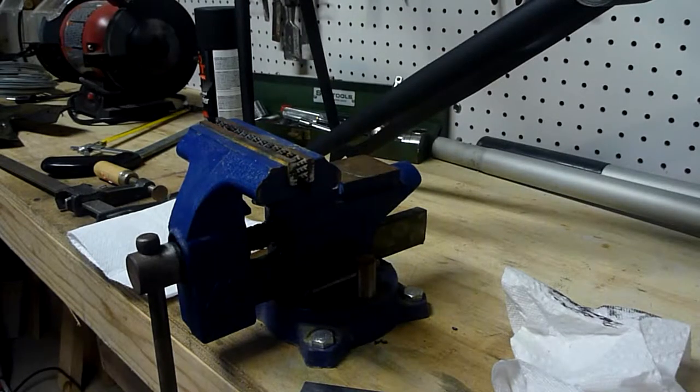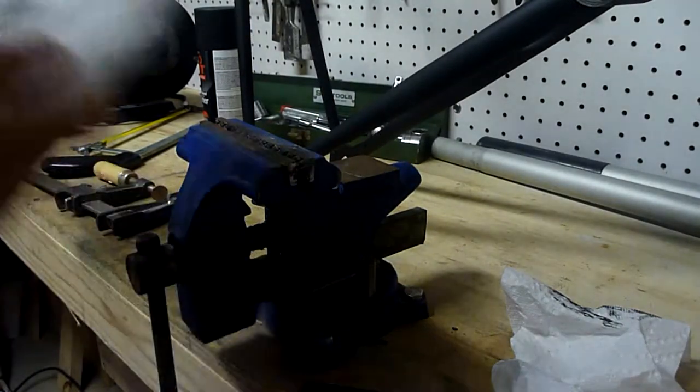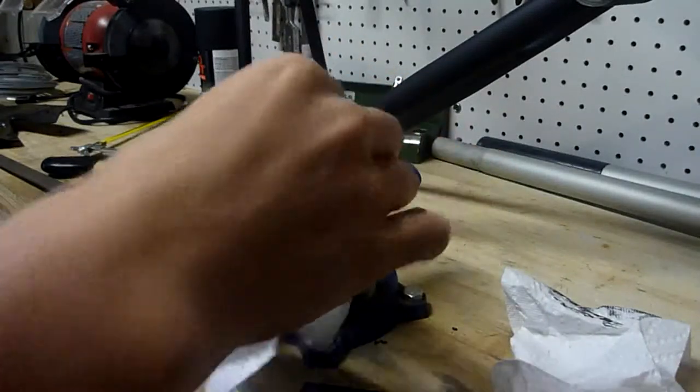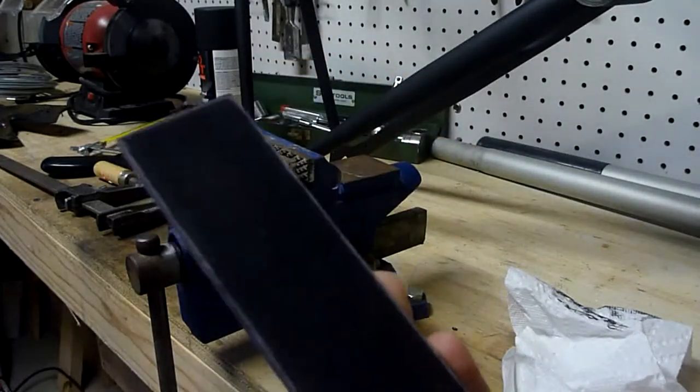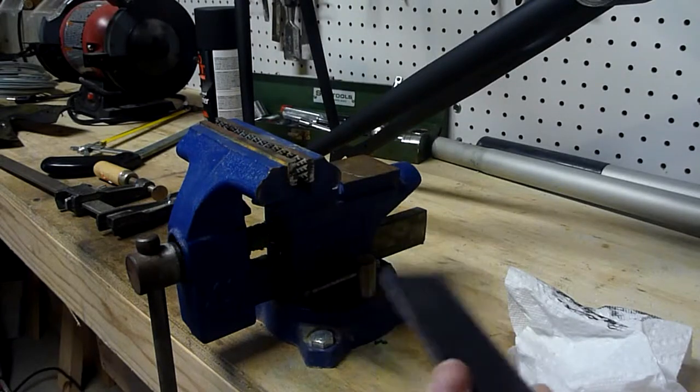So the mask goes on. What I like to use is some paper towels just to pad the other side of the vise so I don't mar up any of the texturing on the G10. So I'm going to go ahead and do that.